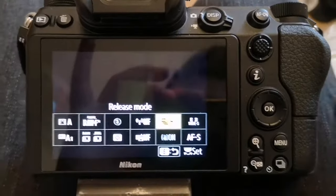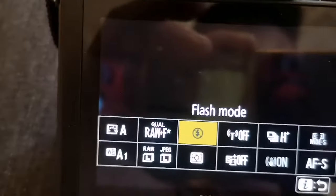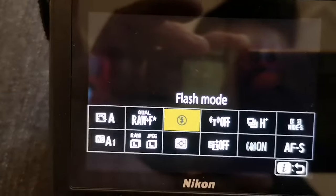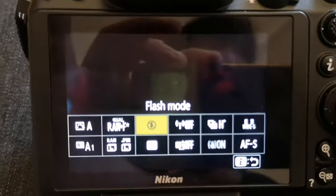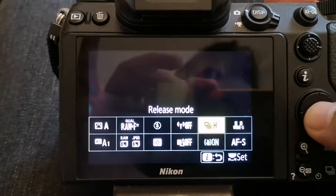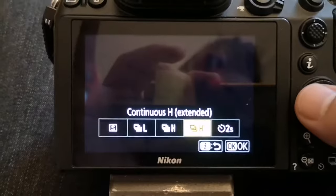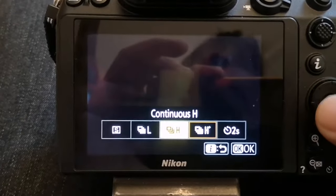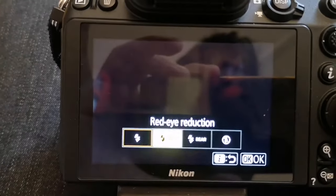How to fix the problem of the flash being switched off and you cannot turn it on again for a Nikon Z7. The only way to solve it is to come here to the release mode. If it's on continuous H, it will not work. If you go here, you see you can now do it.